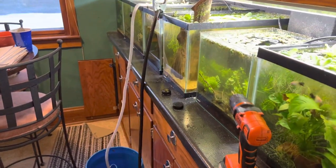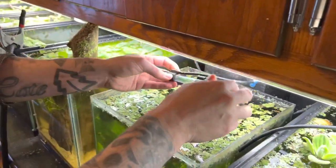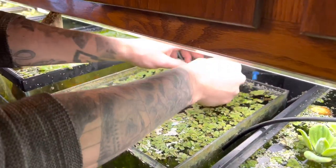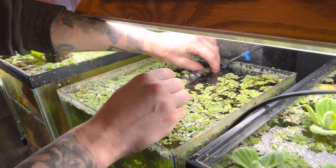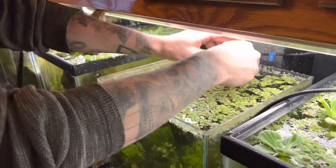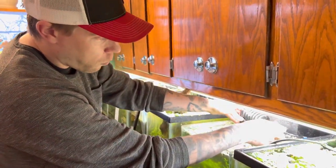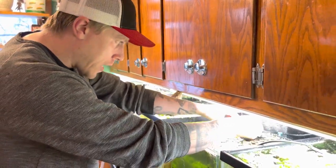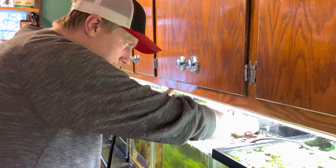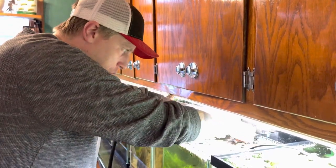Then I hook it up again and test to see if the air is finally going through it — and we're back to business. That was the issue. Literally just work your way down from the air source and figure out where the clog is. If you have a lot of tanks, fixing sponge filters becomes a nightmare, but it's just the nature of the beast of this job.